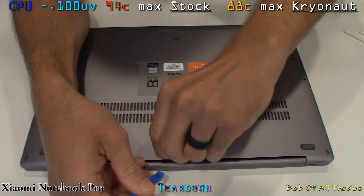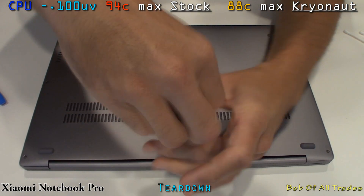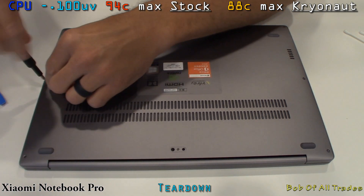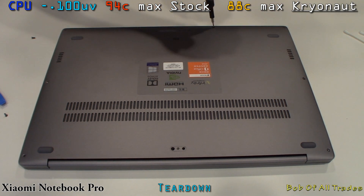Underneath this little rubber foot has one screw. The rest need not removal whatsoever. You have T5 Torx bits — remove all of those, and then you will carefully be able to remove the lid. Use something like a plastic pry tool of some sort, and just work your way all the way around to remove the bottom panel.